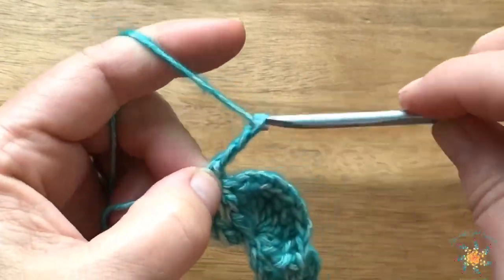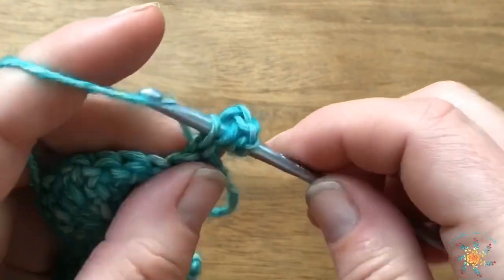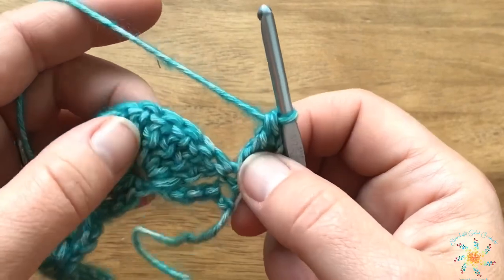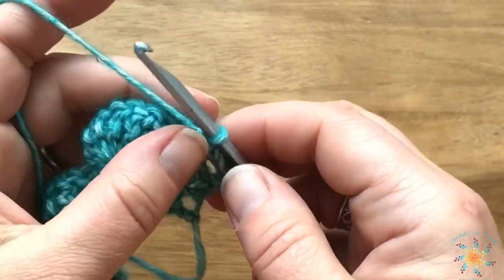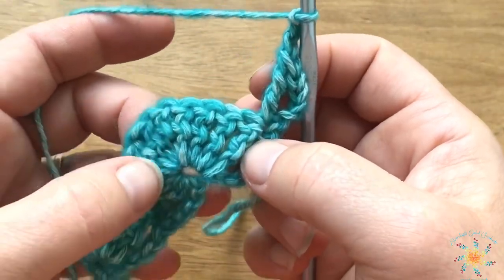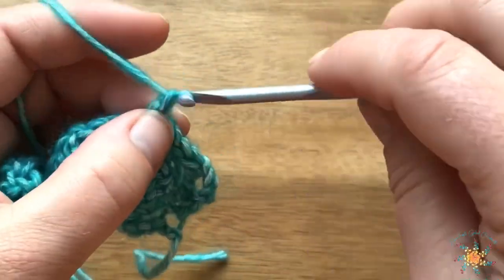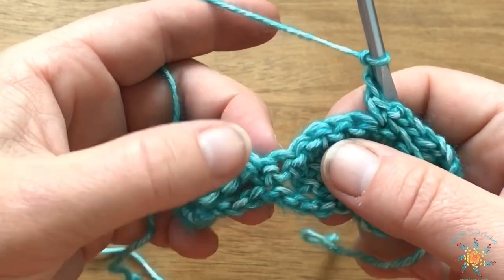For Row 2, chain four, turn your work, and then treble into the very first stitch. These are going to count as two trebles. Then chain three, skip four of our trebles — one, two, three, and four — and work a single crochet into the fifth one.